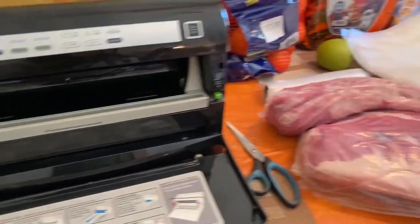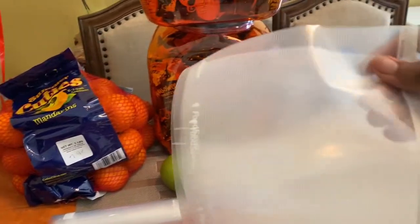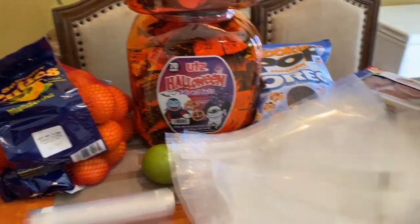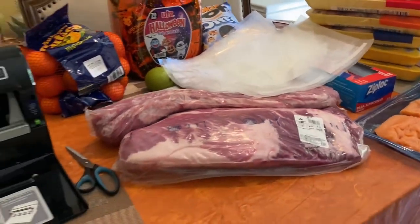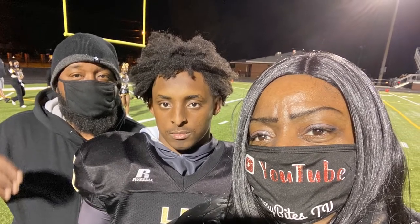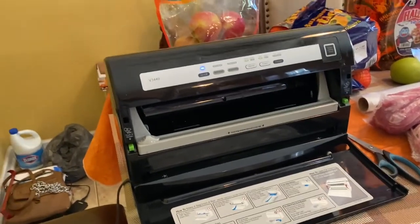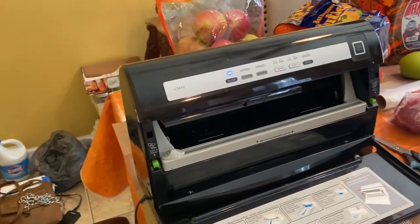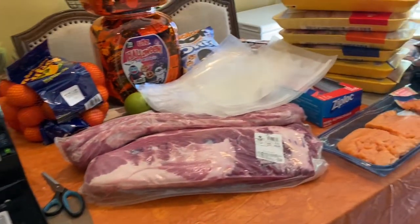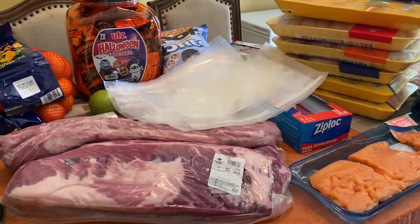My husband and I already pre-cut our bags and sealed the ends so that part is done. He left to go take my son to school for his senior night football game, and I'm going to do this and then go up there. So let's get started, and if you are new to the channel welcome, if you're returning welcome back. If you have not hit that red button, go ahead and hit that red button, subscribe to Tiny Bikes TV!